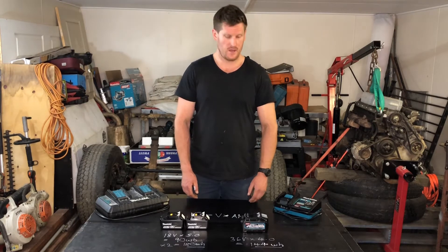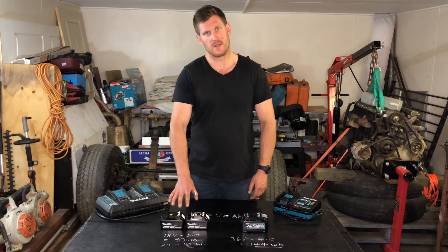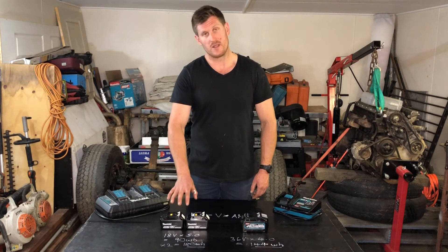That leads me into the question asked on YouTube: which batteries did I purchase with my XGT 40 volt 6-piece kit? There are two options — 2.5, 4, and 5 amp hour varieties. I've gone with the 4 amp hour batteries. That may seem inferior when compared to the watt hours of the 36 volt platform, but I have a very simple real world solution.